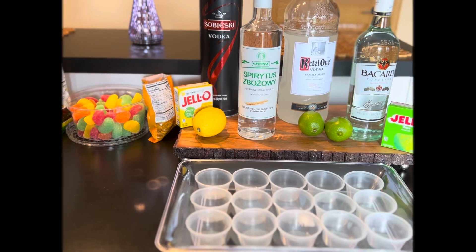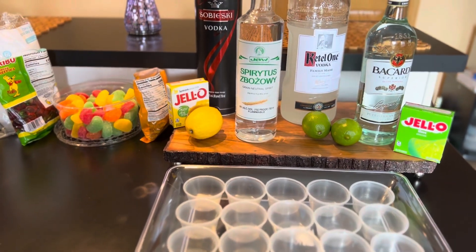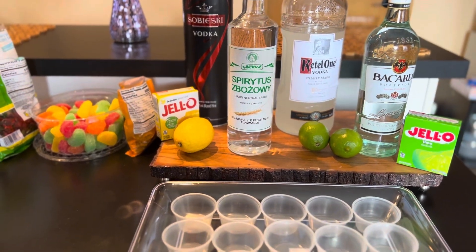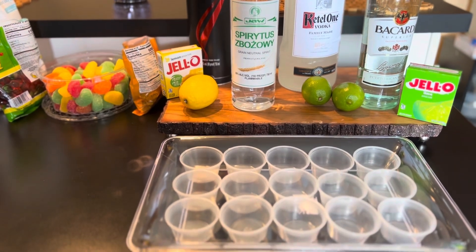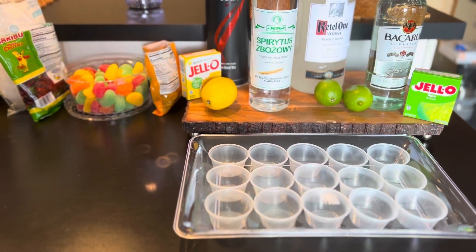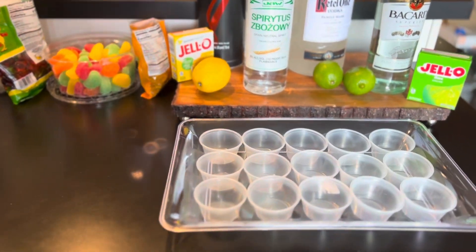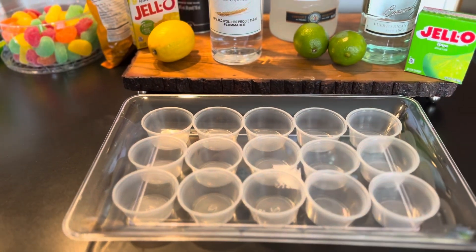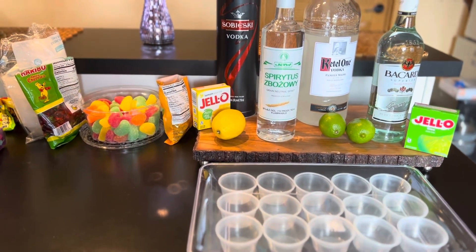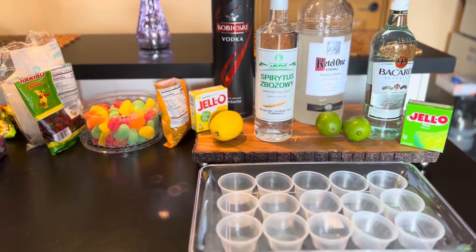Hello everyone and welcome to my Polish cuisine. Today I am making jello shots, and this is going to be made with the Polish home-infused alcohol which is called citronówka. This is very popular for any parties, gatherings, and family get-togethers. Everyone loves them because they're tiny little cups and everybody gets one and they become really happy. I just wanted to share this recipe with you guys, so let me begin.